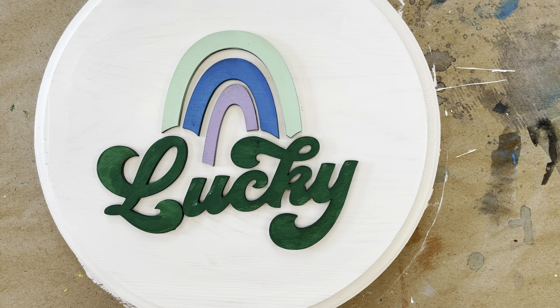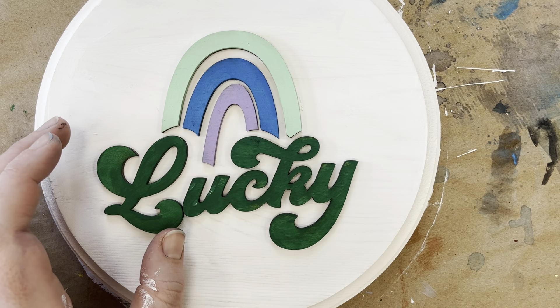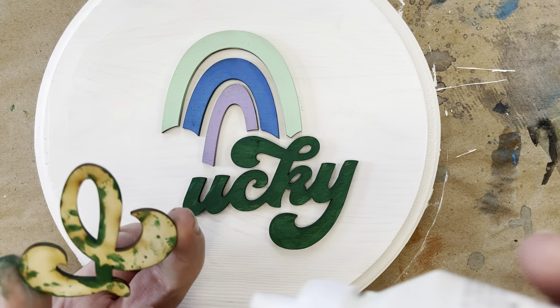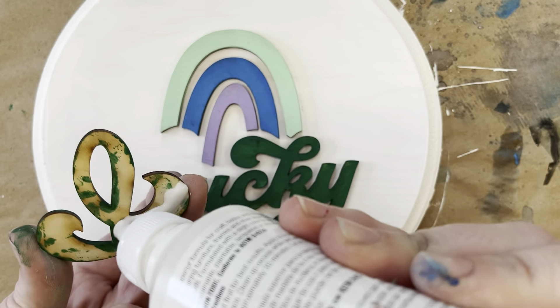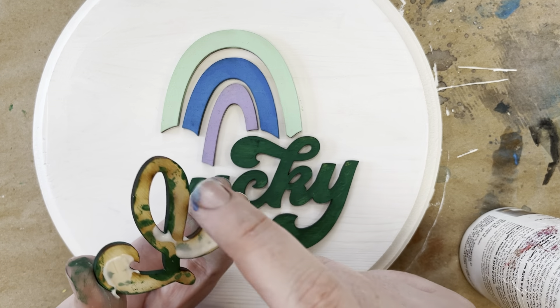All my pieces are dry and I've laid them out on my board. Now I'm just going to take glue — you can take any glue, Elmer's or whatever you have on hand is fine — and I'm going to put glue directly on the back of the pieces. A little bit goes a long way; I use my finger to spread it sometimes.